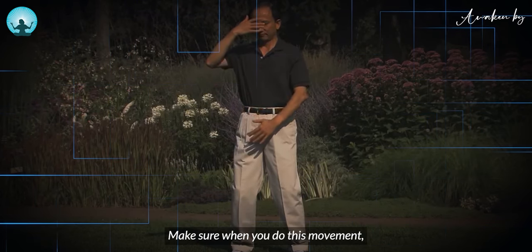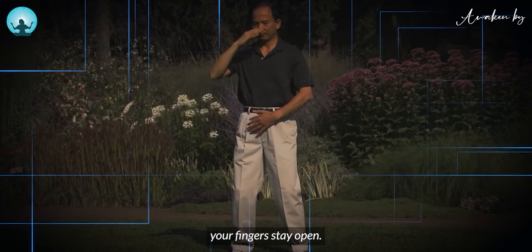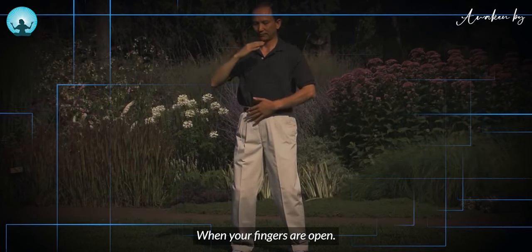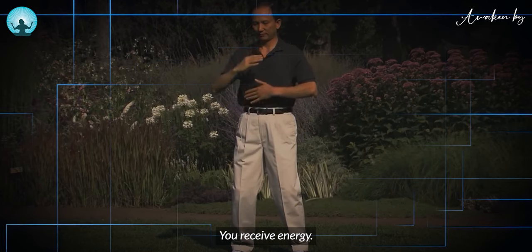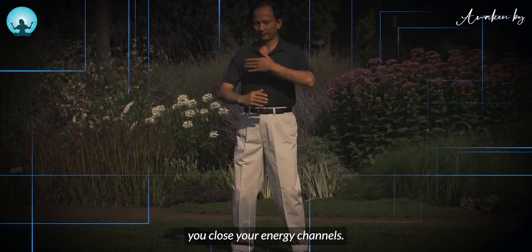Make sure when you do this movement your fingers stay open. When your fingers are open, you receive energy. When your fingers close, you close your energy channels. You close down.